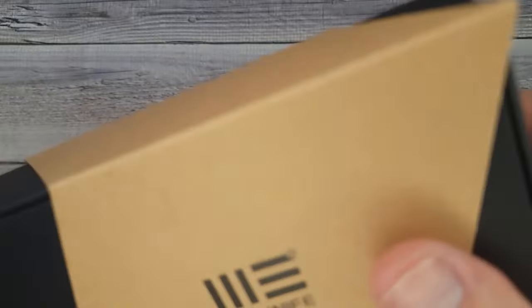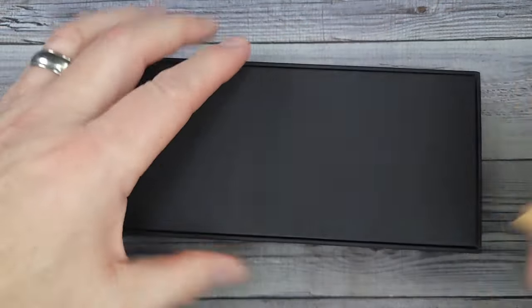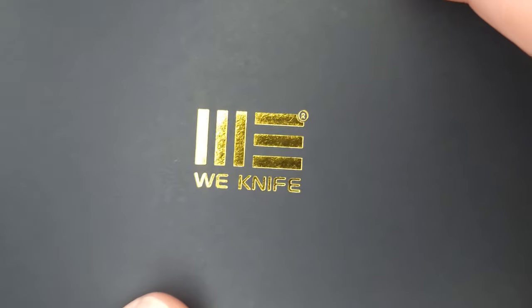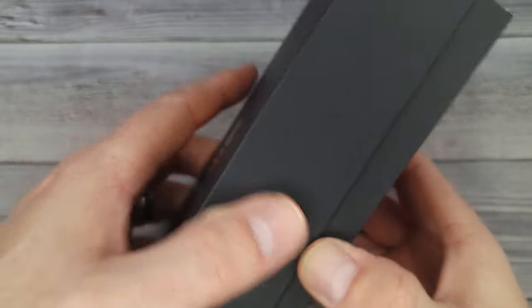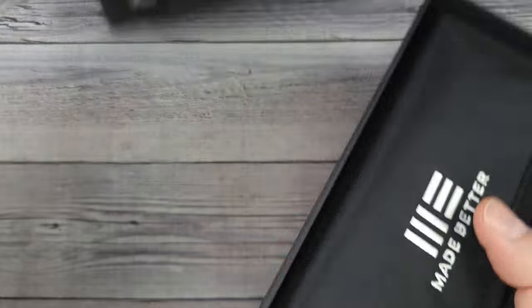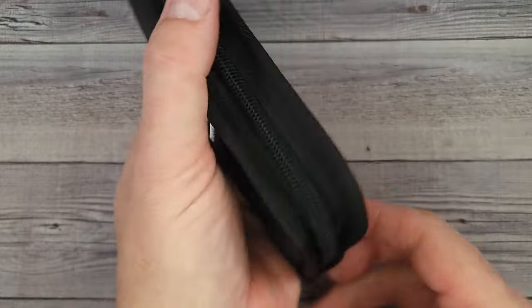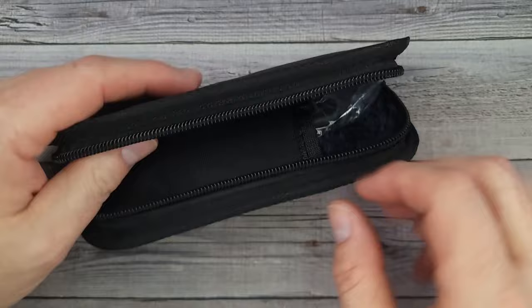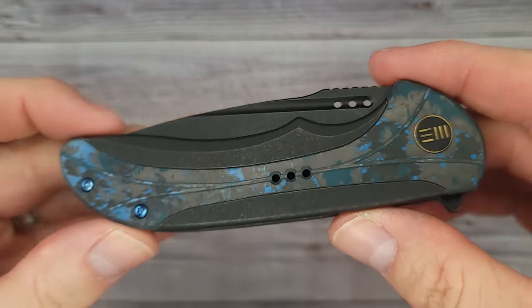Hello bladers, welcome back and welcome newcomers to the channel. I have a brand new WE Knife — Mr. Fancy Pants! I hope you're having a fantastic day. I'm shaking this box open; I can't wait. This knife right here won Blade Show West Best Factory in Show 2023, and we have one to check out. Oh my gosh, are you ready for this?